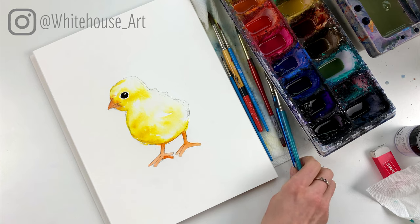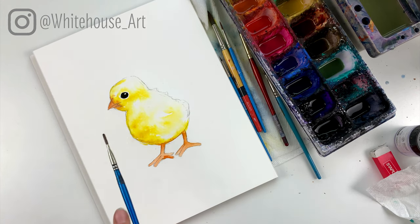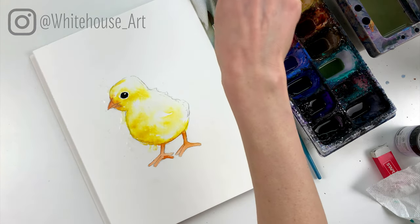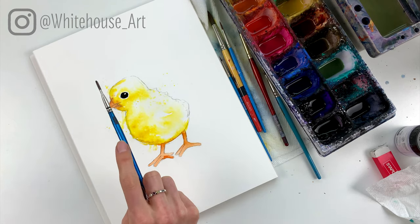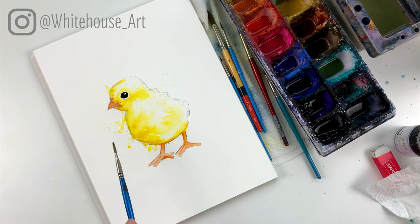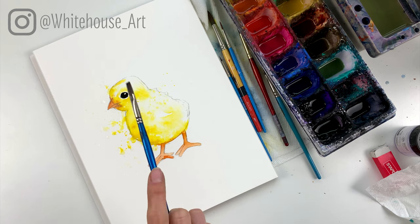Now we're going to have a little bit of fun with splatters. From high up I'm adding some clear water splatters all over the place, and then taking some yellow and adding those. Where I want it darker I'll add quite a few more. The reason I do the clear water first is that it creates a lot more variation in size — some splatters will get big, some will stay small, depending on how many there are in that area.